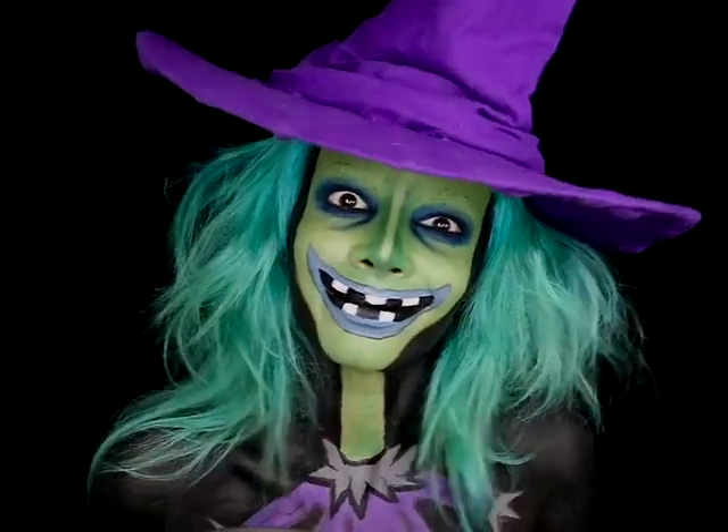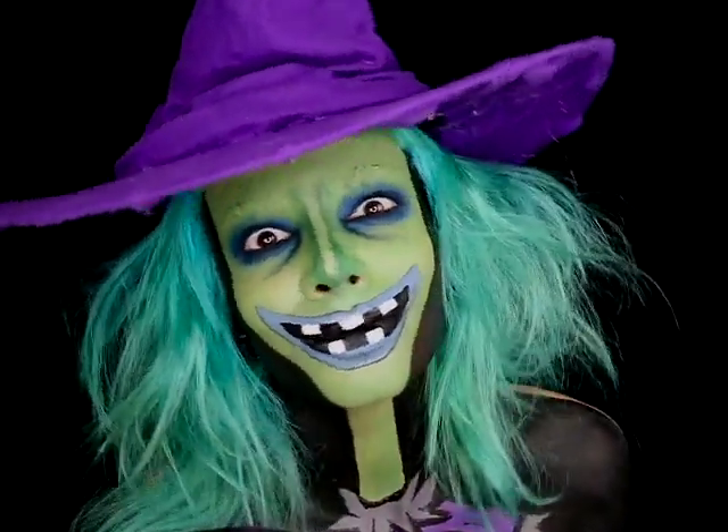Hello everyone! Here's a quick little tutorial on how to become Shock from Nightmare Before Christmas.